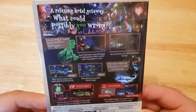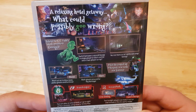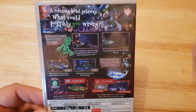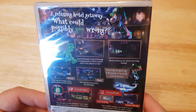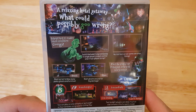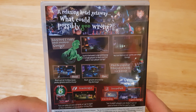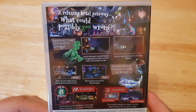Then we turn it to the back — we have all this to look at. 'A relaxing hotel getaway — what could possibly go wrong? Behold Professor E. Gadd's latest invention, Gooigi.' I just call him slime Luigi. Switch between Luigi and the slime in single player, or each control one in two-player co-op — I love how they're using the co-op mode element.